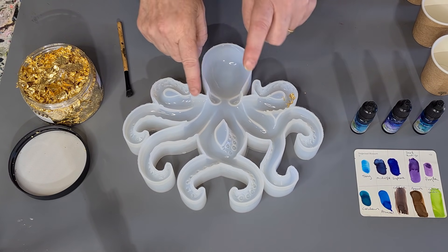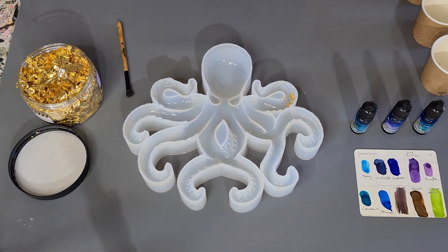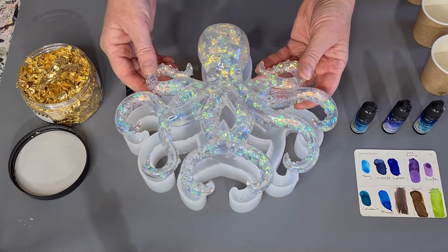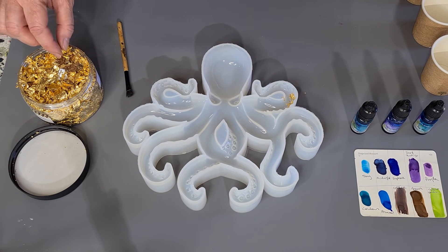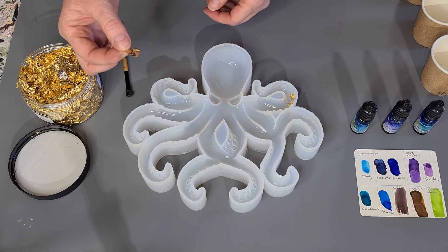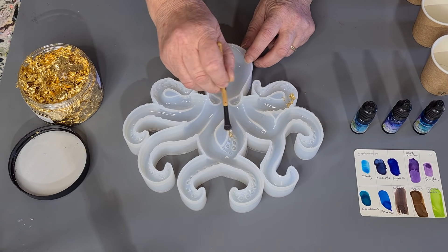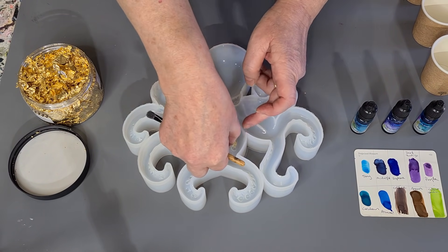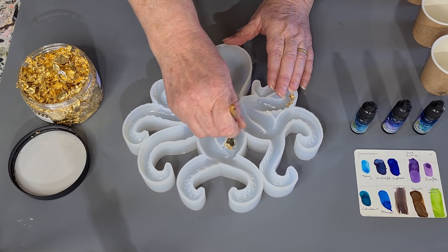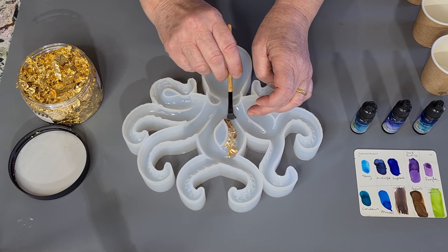I'm going to use Occhi today — my little octopus mold, love it. I'm going to do something a little bit different; I think I've only used him once so far. Instead of the little iridescent flakes, I'm going to use gold flakes, and I want to put them just where the tentacles are. I'll brush it on — it doesn't have to be on every single little piece.